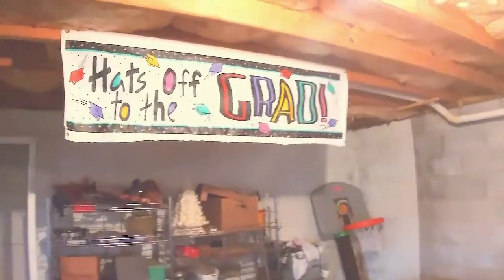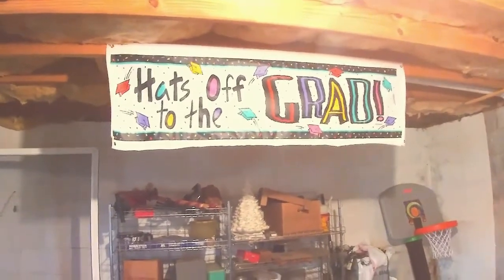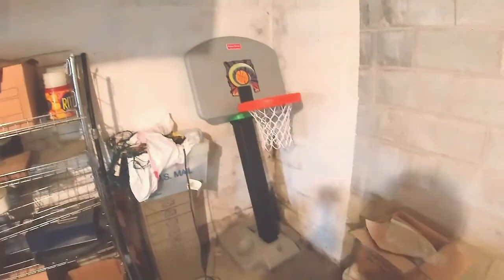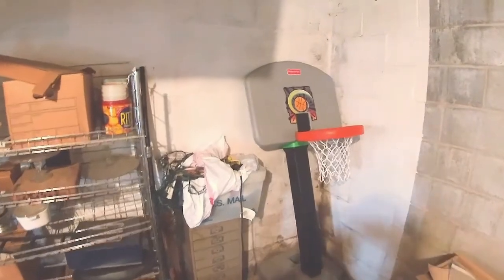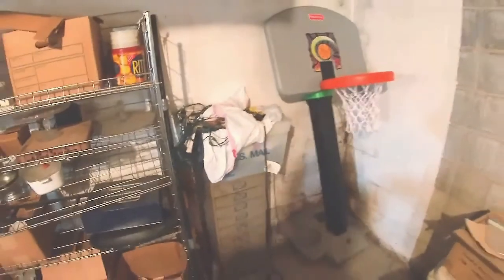That was my brother's graduation hat — when he graduated we had a big party for him. And over here, this is a basketball thing I put together. It was my son's. I remember buying it when he was like four, maybe five. The bottom broke and I just never fixed it, but he was okay with it because he really never used it.